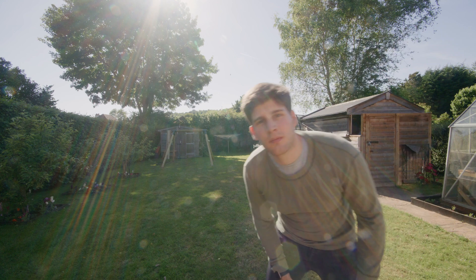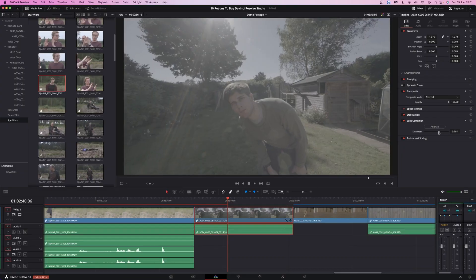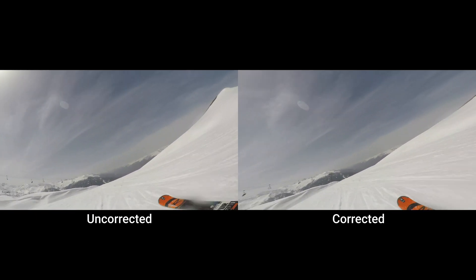You see how distorted this shot is? Fixed. It also works great for webcam video and GoPro footage. It can even fix telephoto lenses that have pin cushion distortion.